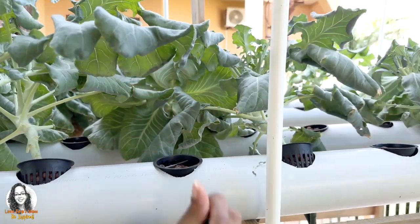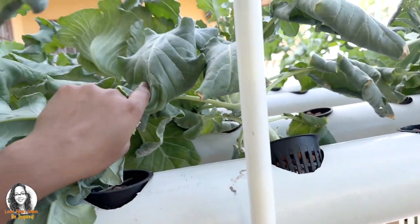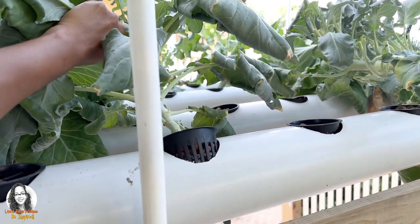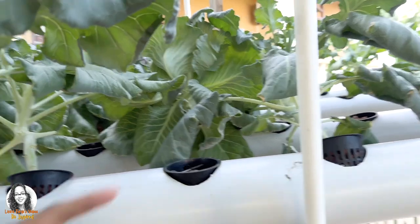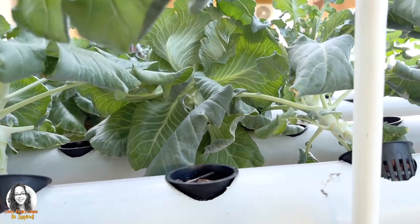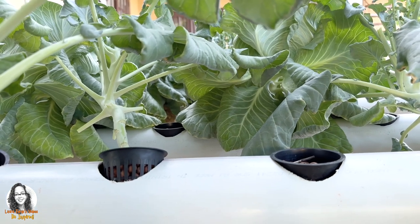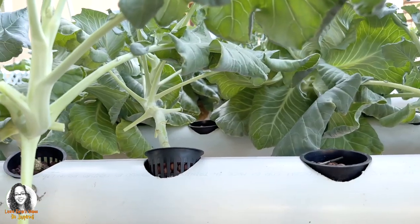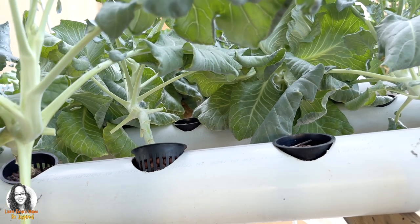I also have cabbage here as well — I could pick that to sauté with it — but I will just stick with the broccoli leaves today.